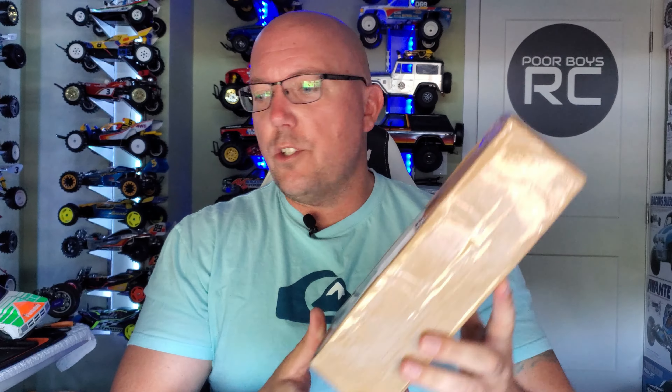Happy Friday, YouTubers. Big Philly with PoorBoysRC. Thanks again for watching my show, where today I have got a super duper radical upgrade for my favorite RC car and my first Hobby Grade RC car.